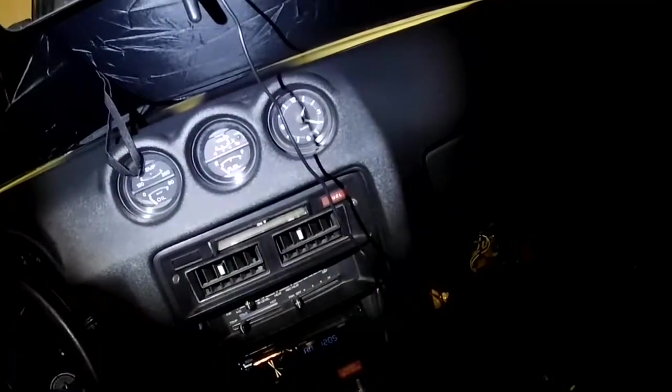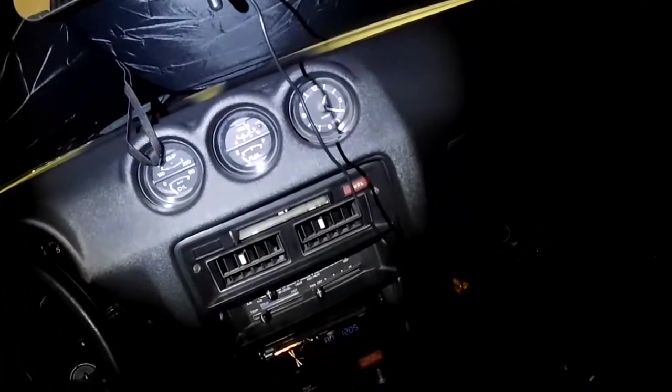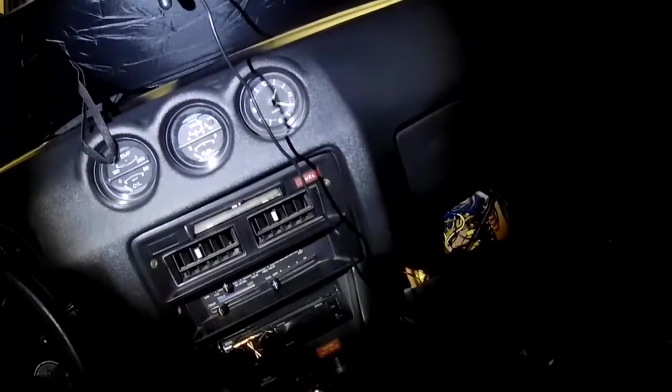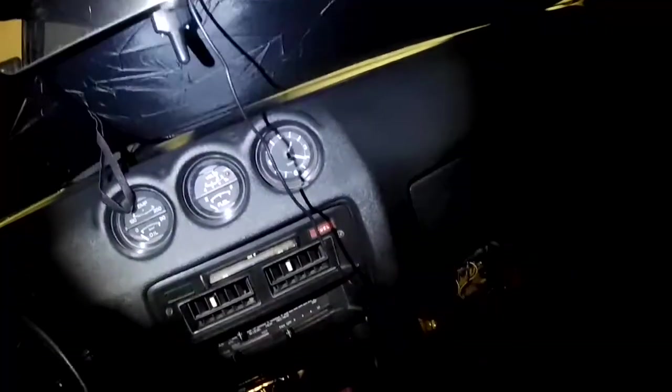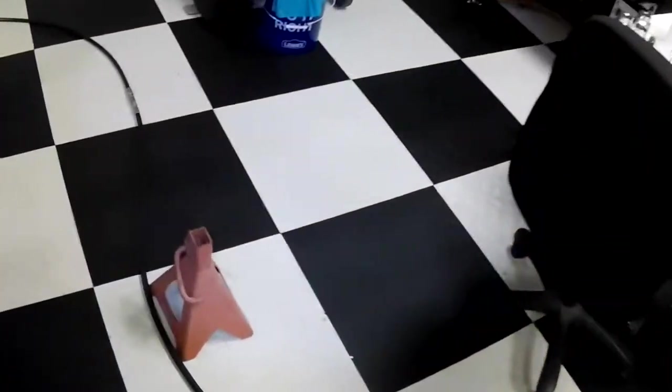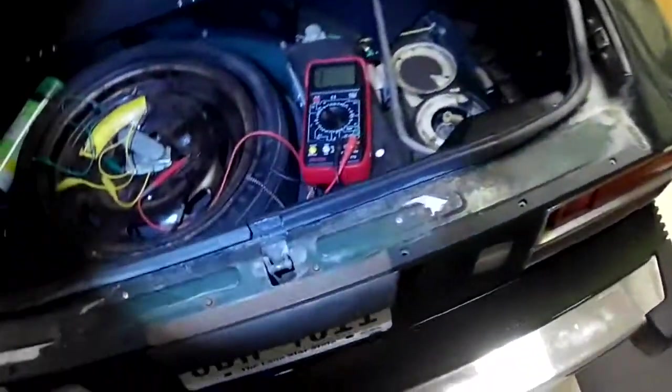If I shut off the key the gauge should go way down — and there it is, drifting down completely with no voltage to the gauge right now. That's what it's like when it's really empty. So we've tested our old sender, which is bad; we tested the new sender, which appears to be functional; and we tested our gauge, which seems to be correct as well.